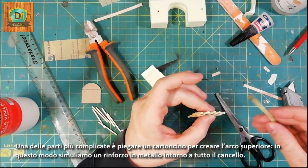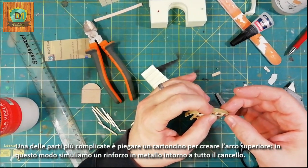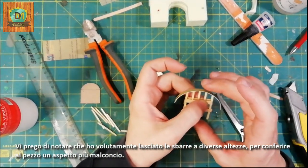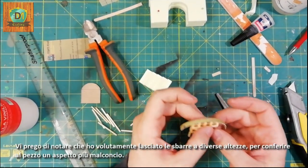One of the most complicated parts is folding a cardboard to create the upper arch. In this way we simulate a metal reinforcement around the whole grate. Please note that I have deliberately left the bars at different heights to give the piece a better look.